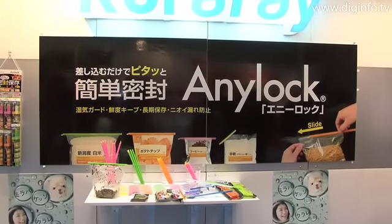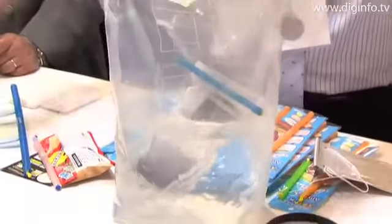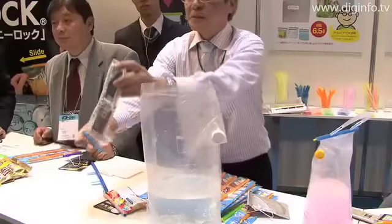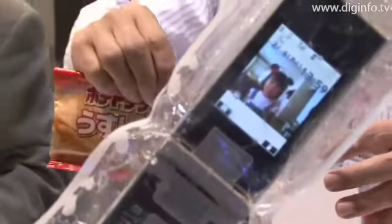Kuraray Trading exhibited the Anylock sealing rod system at the Spring 2009 Tokyo International Gift Show. The Anylock system was developed in South Korea and is a product that can be used to tightly seal opened plastic bags that contain food or other items.